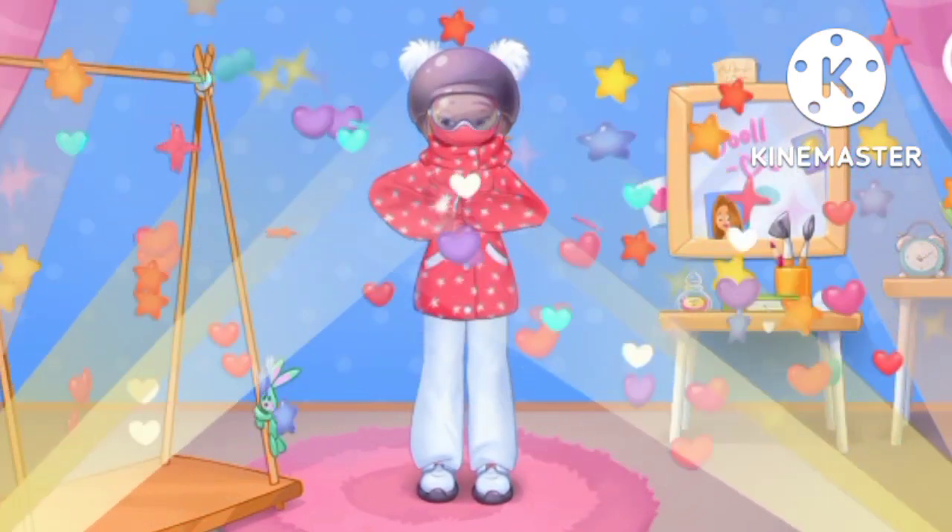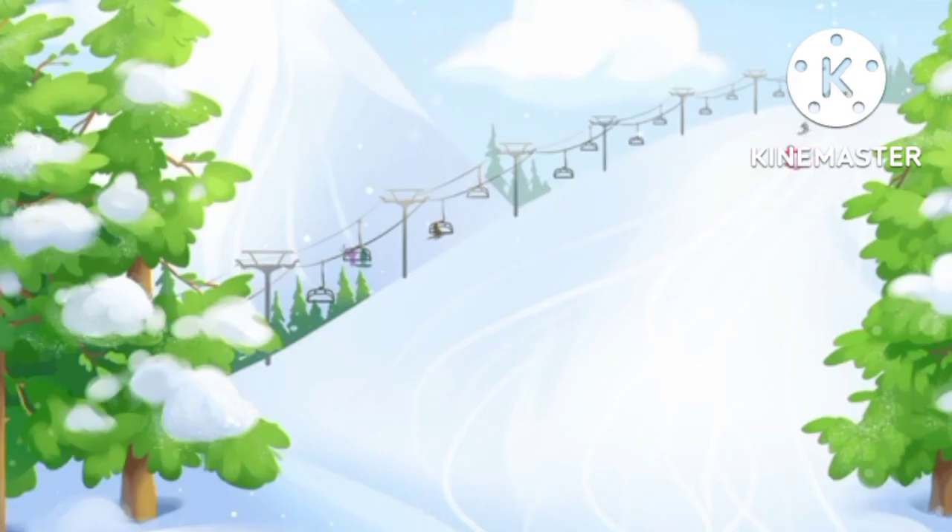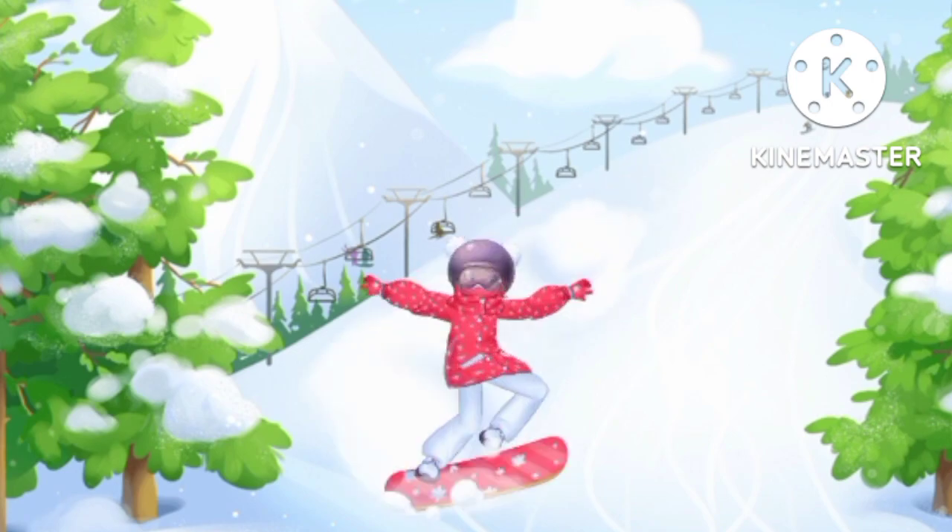Our outfit is ready — it's stylish and comfy! Woohoo! What a cool hill slide. Great ride!